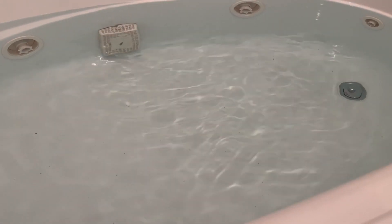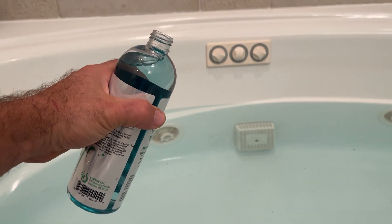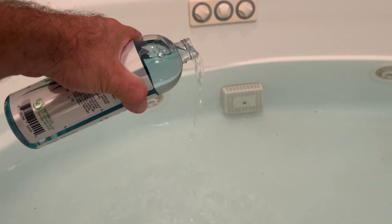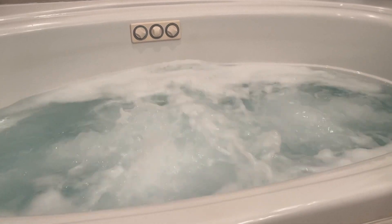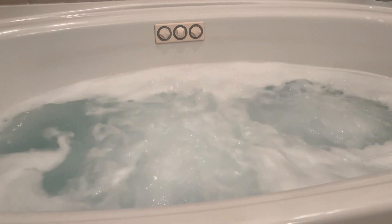Doing this was super simple. You fill the tub with hot water past the jets like you normally would, then put four ounces of the Oh Yuck solution in there and run the jets for about 15 minutes. You'll see bubbles — it has a pretty good smell to it, although I probably would not sit in there for the 15 minutes, but it wasn't overpowering. Just let it run.